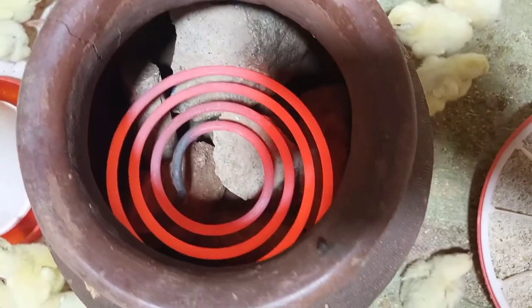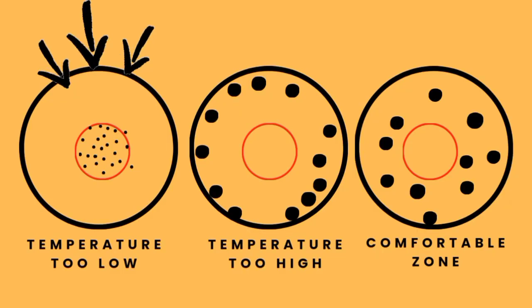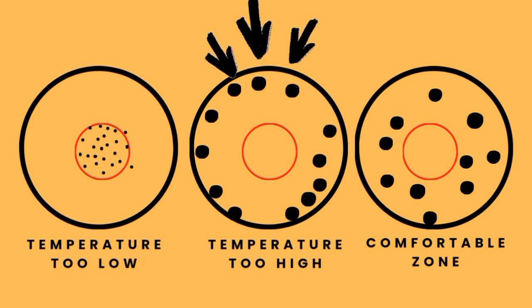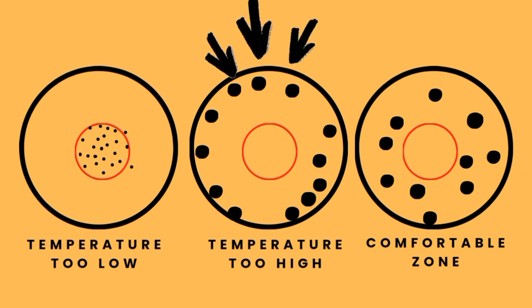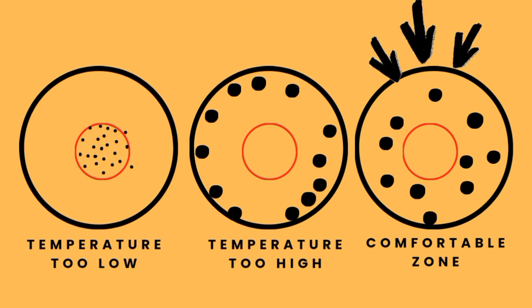The heat should not be too hot or too low for the chicks — it should be moderate, as shown in this picture. The dark dots represent chicks, the red small circles represent the heat source, and the big black circles represent the brooder. The first brooder indicated by the arrows shows the temperature is too low, which is why the chicks are too close to the heat source — something we do not want. The next brooder shows the temperature is too high, so the chicks are far away from the heat source, meaning the temperature should be reduced. Finally, in the last brooder, the chicks are in their comfort zone, evenly distributed throughout the brooder, meaning the temperature is suitable for them.